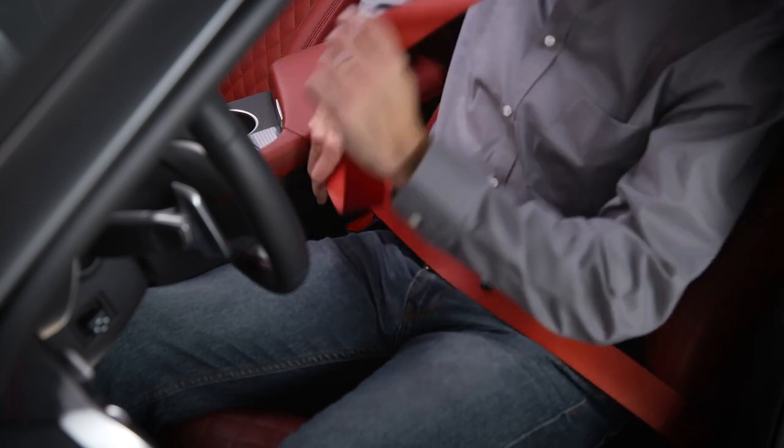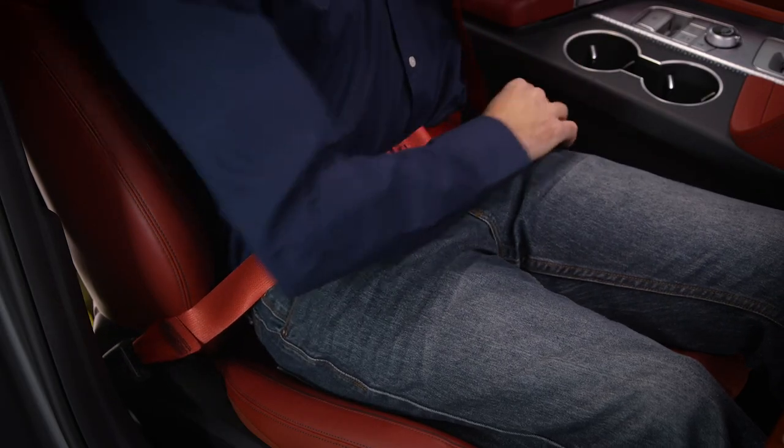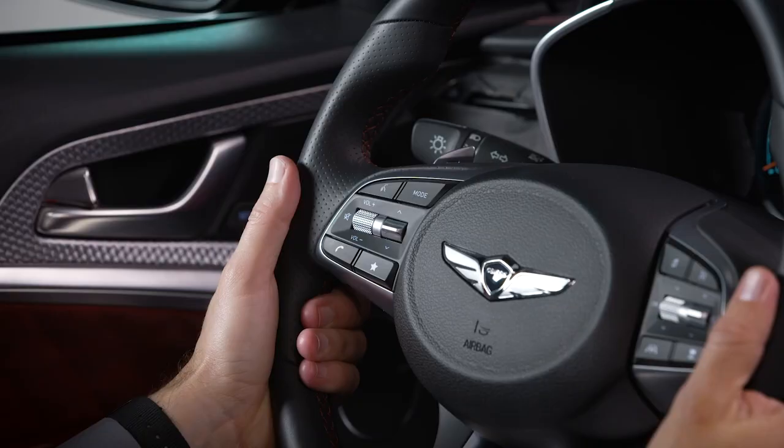To activate launch control, ensure that the driver and passengers all have their seatbelts fastened. All doors are closed as well as the hood and trunk. The vehicle is at a complete stop, and the steering wheel is aligned straight.